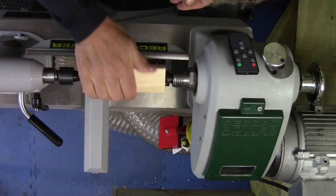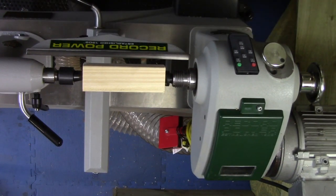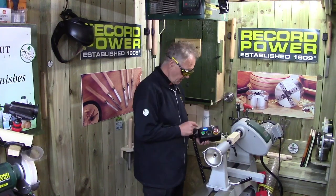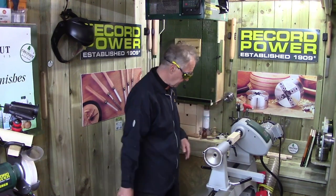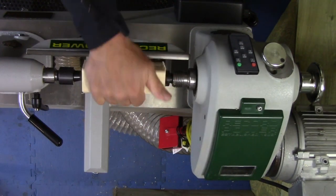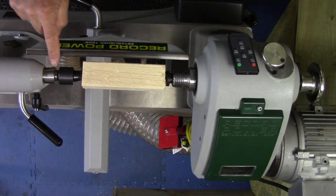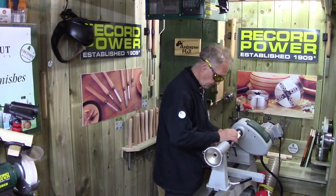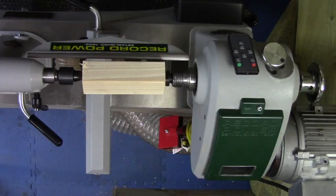From the overhead camera we can see the setup. I've got the speed turned right down on the variable speed. The lathe is on its highest belt so it'll run at its highest speed — I'm only turning small spindles. I've rotated it by hand to make sure it's not catching the tool rest or anything else. The tool rest is about six millimeters below the quill — no farther than six millimeters from the material's closest point.